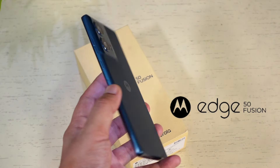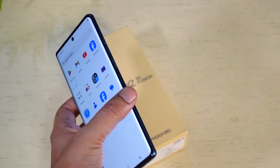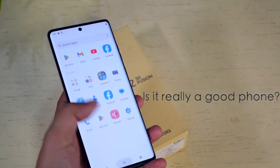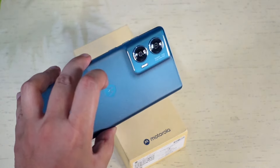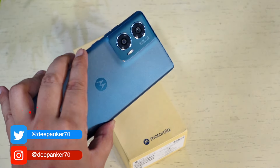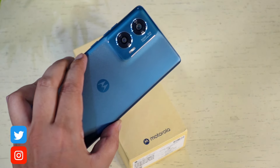This is the Moto Edge 50 Fusion, a new mid-range phone that promises a lot. But is it really a good phone or just another phone in the crowded market? Hey guys, welcome back to our channel. I am Deepankar and let's have a look at Moto Edge 50 Fusion.